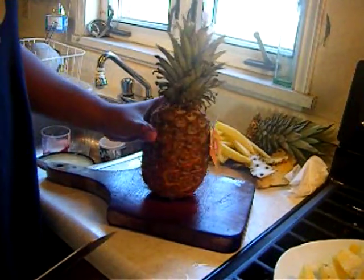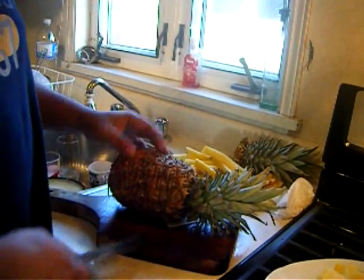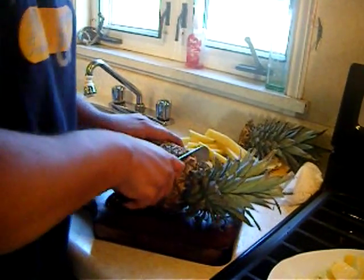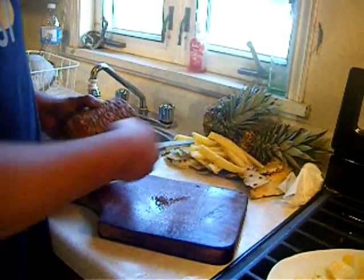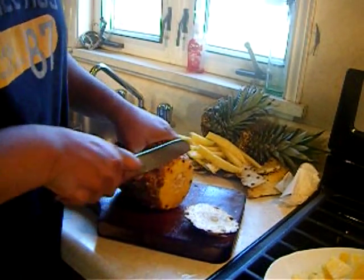We are just going to show you how to remove the outer skin of the pineapple. All you do is lay the pineapple down on a firm surface. Cut about a quarter of an inch off the bottom of the stem, and cut all the way down to remove the top. As you can see I have already done one here. Same thing again — cut off the bottom.